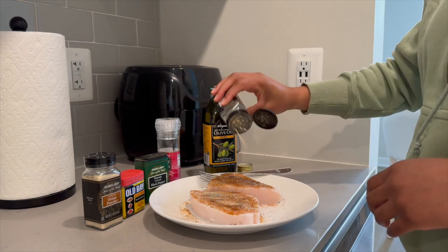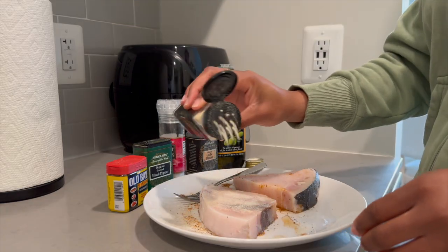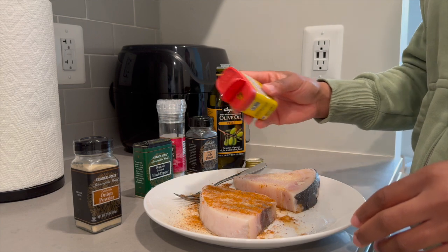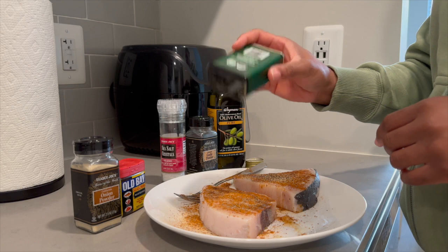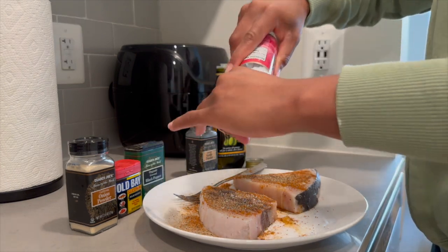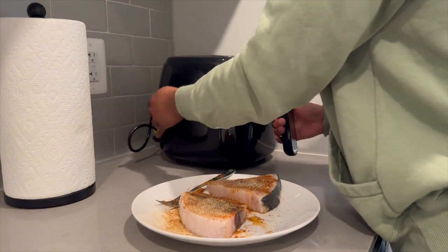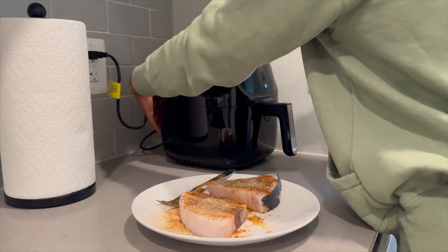I don't think I have a choice because everywhere I go, everything literally has Old Bay in it. After I seasoned both sides, I put it in the air fryer for 10 minutes. After the video I realized I needed a few extra minutes.